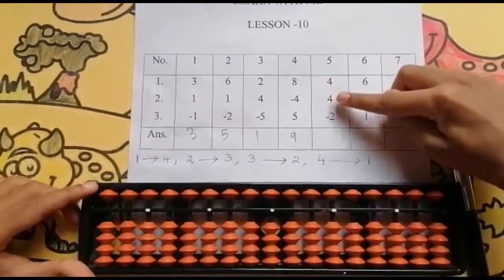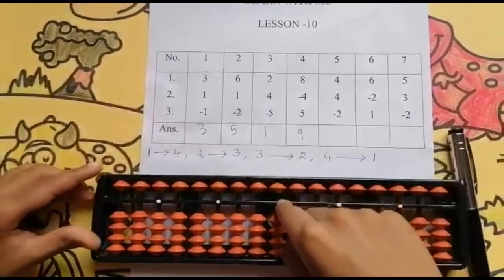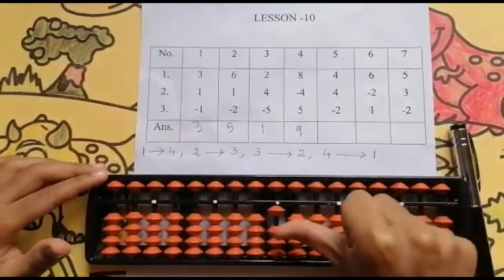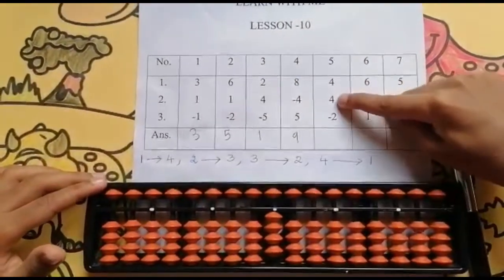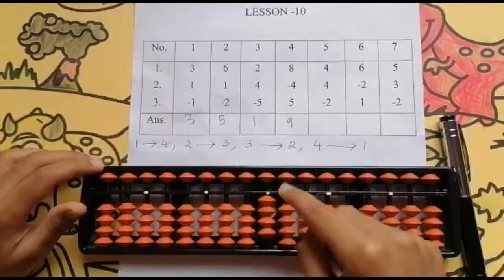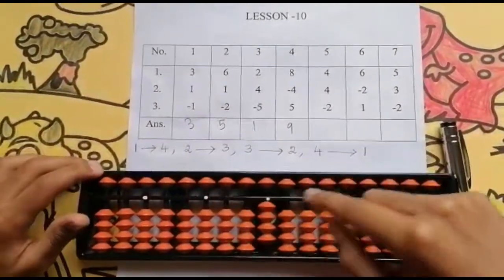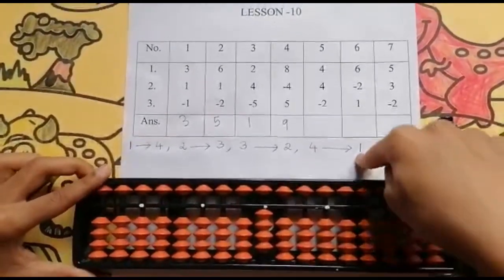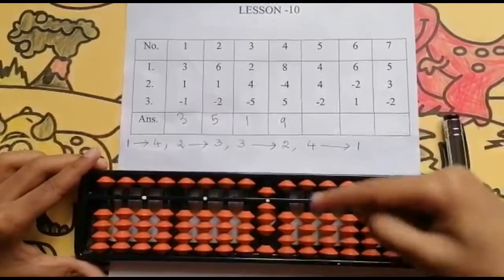The next sum is 4, 4, minus 2. What is the first step? Go to the units rod. Now I need to check whether it is possible — yes it is possible. Use the thumb finger: 1, 2, 3, 4. Now the first number is completed. The next number is add 4. I can't add 4 directly. I need to go to the upper bead. The partner concept comes — what is the partner of 4? The partner of 4 is 1. So I will use my 4 finger: I will add 5 and then I will reduce 1. Keeping the finger rod: 8.